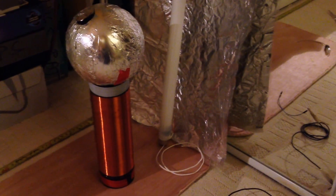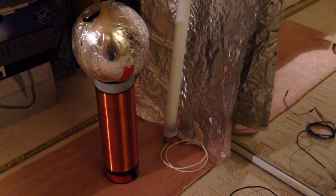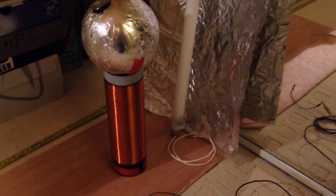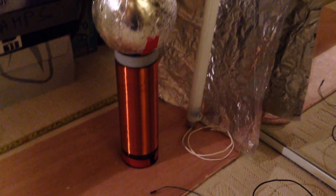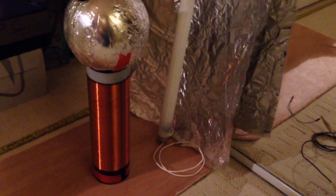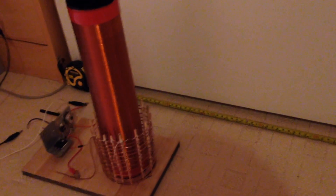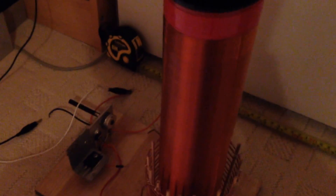Hi guys, Jeremy Abrams here. This is my quick update on the progress with my Slayer Exciter. That's my receiver coil which is connected to Earth as usual, and I've got between 50-55 inches between those two coils. That's the main coil which I'm supplying with 15 volts and 1 amp. I'll switch it on now.